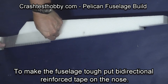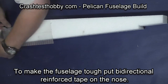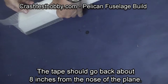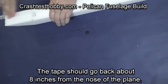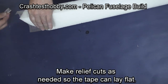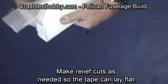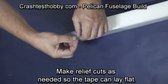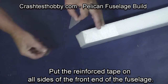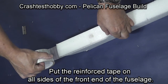After you've got your basic holes cut, remove the parts and go back and apply some bi-directional tape around the front of the fuselage. This makes the fuselage strong enough that it just doesn't tear and makes it so that your plane will last. Make relief cuts as needed so the tape can lay flat. You want to put the reinforced tape back to about the center of gravity so you're not adding weight that has to be compensated for in the nose of the plane.